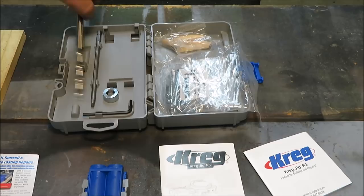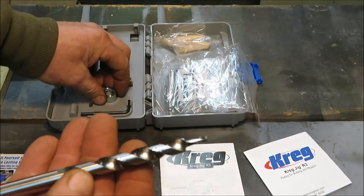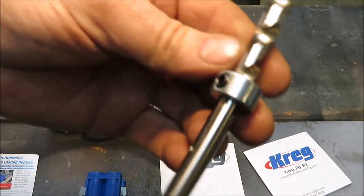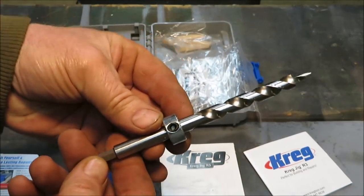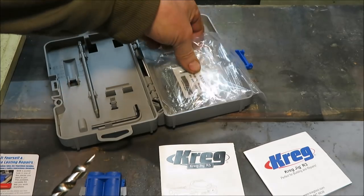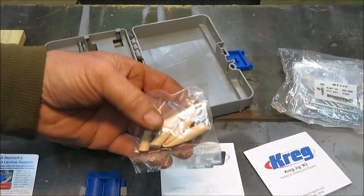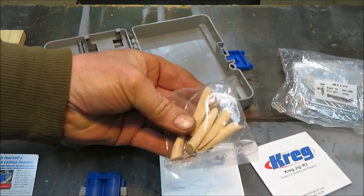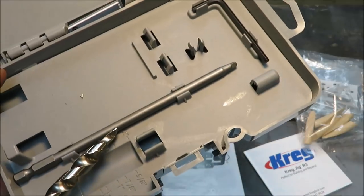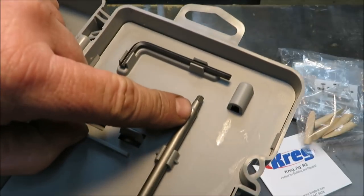Here we have our drill bit that you're going to be using in it. This is going to be your stopper — this thing stops the drill bit from going in any further. You tighten it up with your little allen screw. They give us some screws to get started with, which is nice, and a few plugs. They give you the allen wrench, and then here is your drill bit for your screws. It's a square bit.